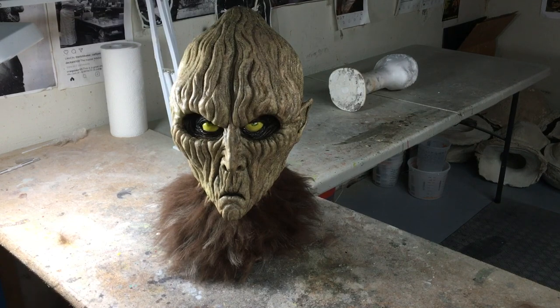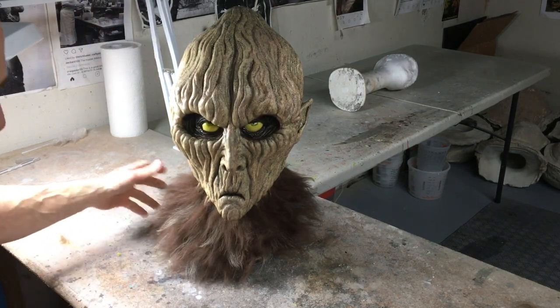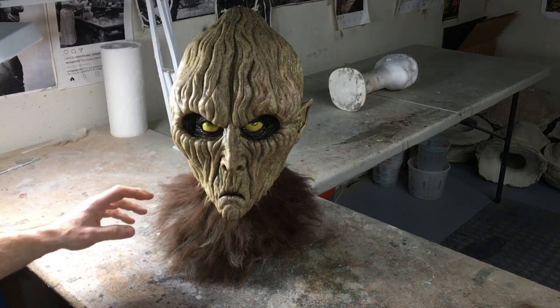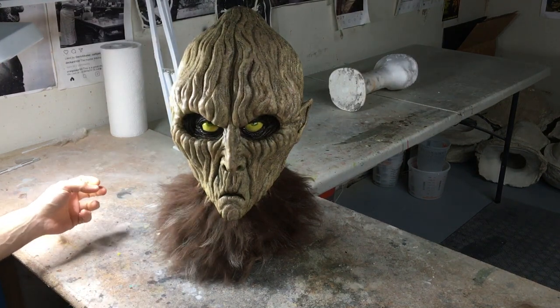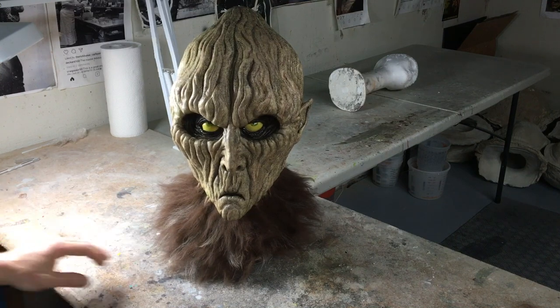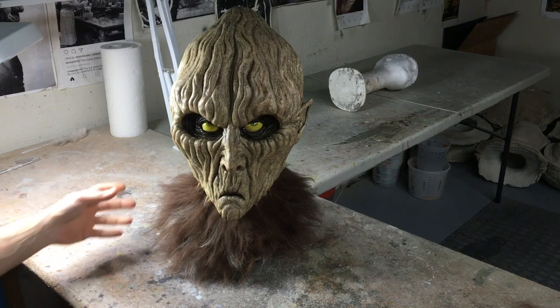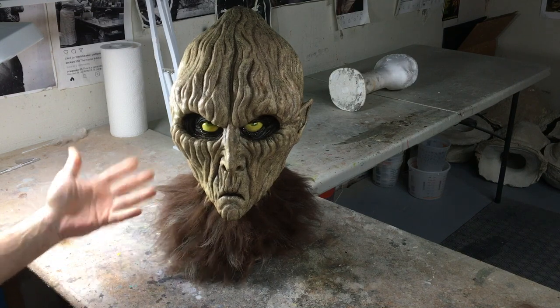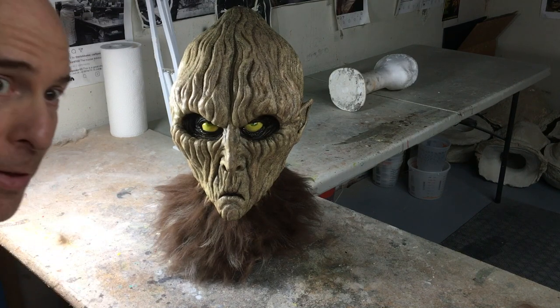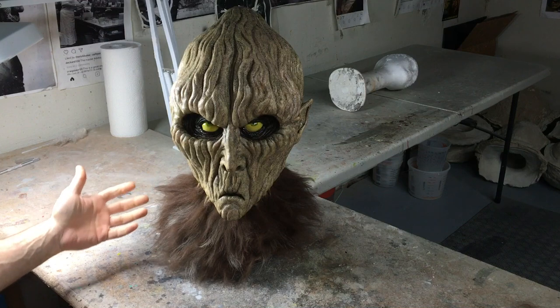Now this hair on this mask is a lot different than it looked before I started removing the excess hair. This looks very accurate to what the character looks like. So this is done.